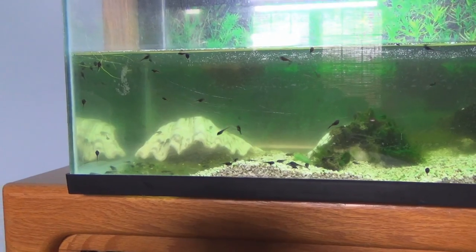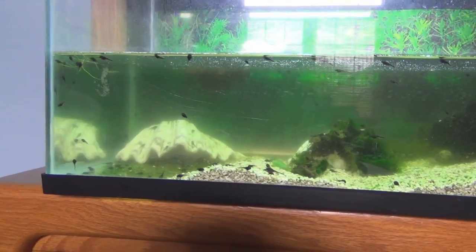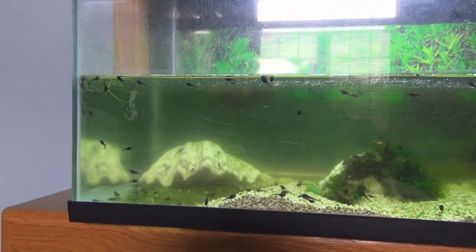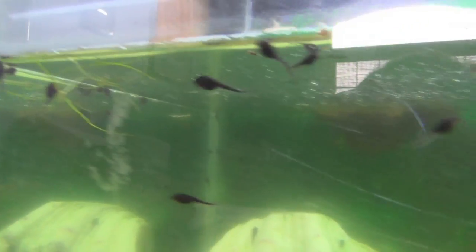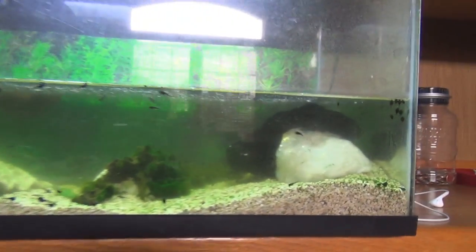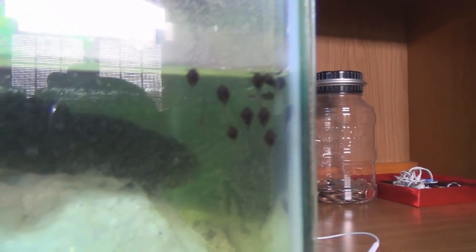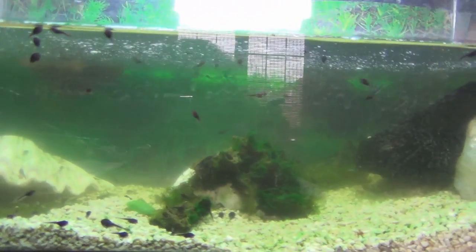So I bought another filter — just a corner filter — which should help clean things up a little bit. I can't get a strong filter because the water's not up to the top, and I don't want them to get sucked up into the filter. Look how small they are — little tiny babies. I'm 99% sure that they are toadpoles, meaning tadpoles that will eventually turn into toads.